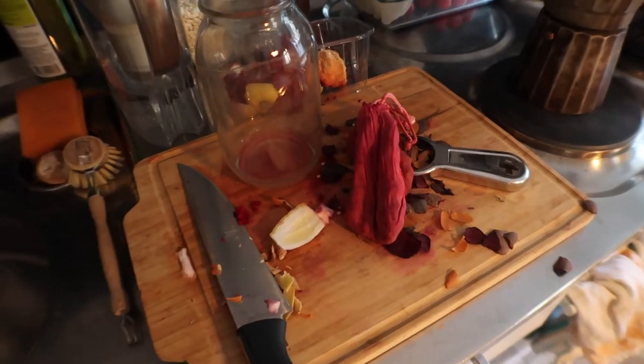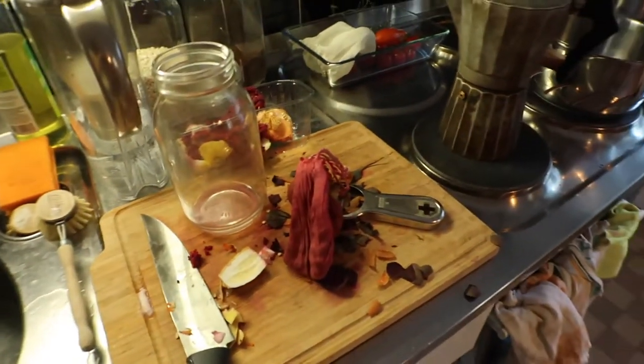That's the mess from this morning. I should clean up but I need to make my juice first, so let's make my juice.